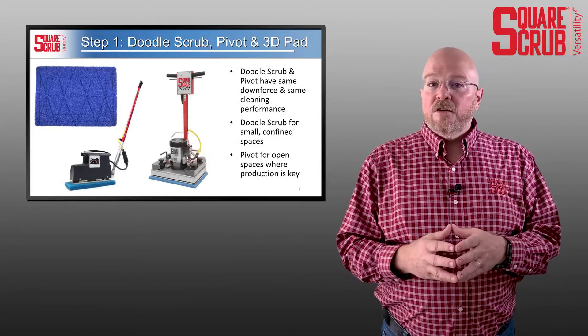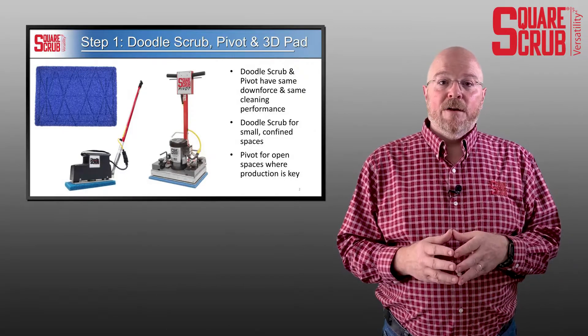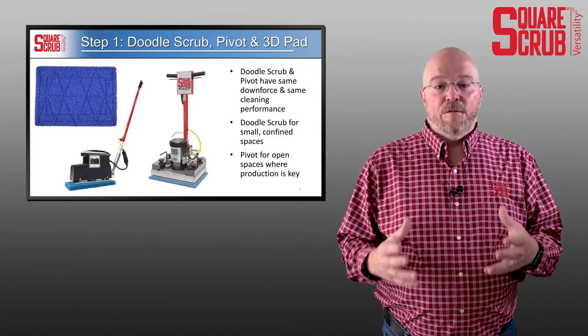Next, let's look at what do you do once you get your floor cleaned to maintain it and make sure that you don't get back to that dirty looking floor again.